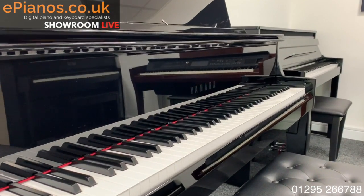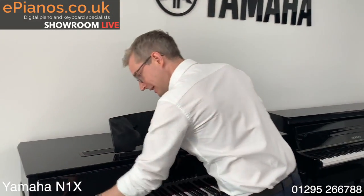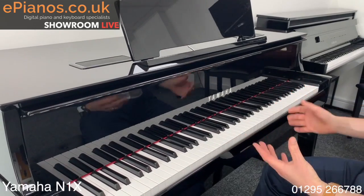That's what the Avant Grand hybrid range is from Yamaha. This particular one is called the N1X and it's just lovely. I'm going to stop jabbering on and play it so you can hear it.